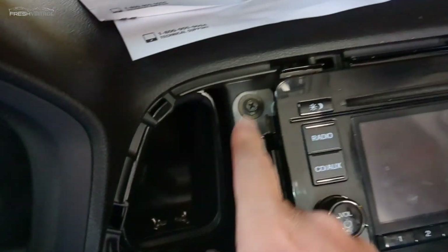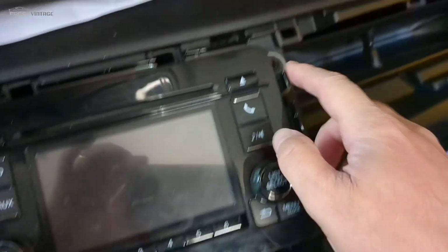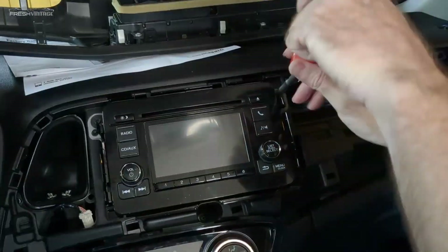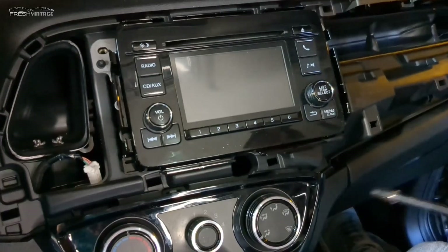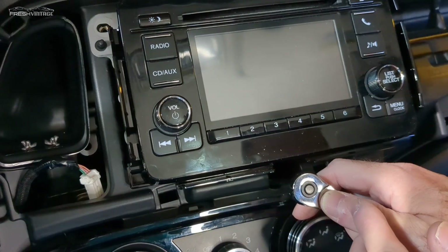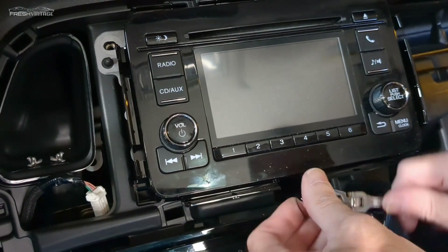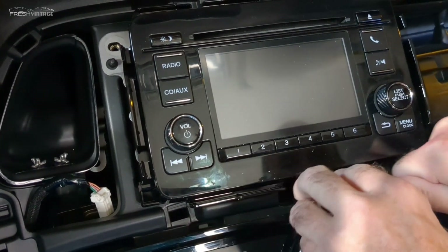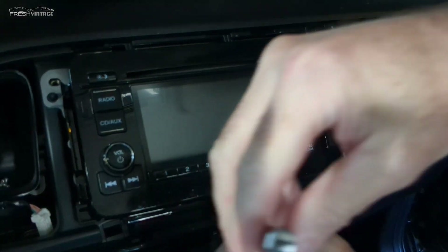With the trim piece out of the way, we found two bolts with Phillips head screw heads on the top left and top right. We didn't see any on the bottom — or so we thought. After getting those two bolts out, the stereo still wouldn't come out. We discovered a third bolt way down in the back bottom center of the hole. We used an 8mm socket with a quarter-inch extension to unscrew it, then used a magnetic pickup tool to get it out without dropping it into the dash.